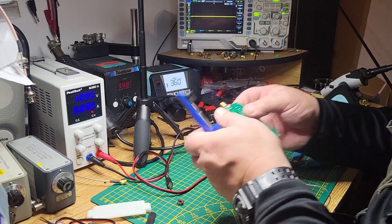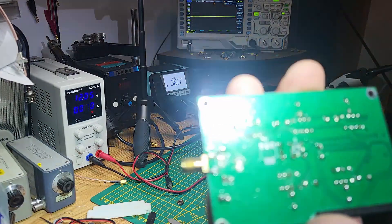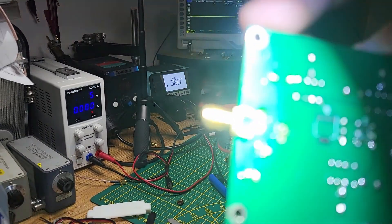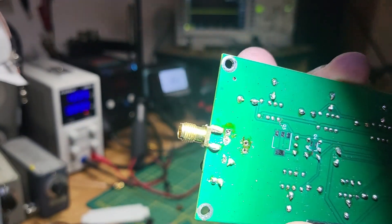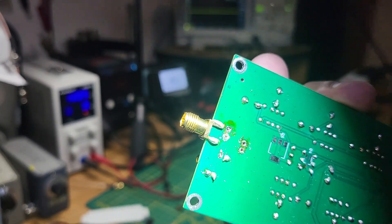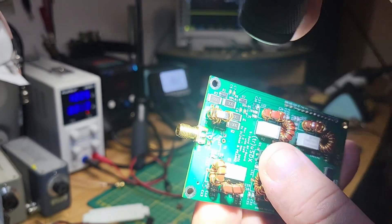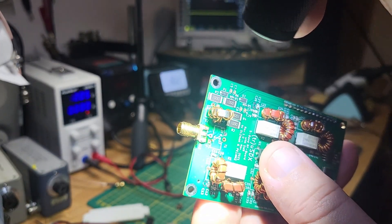Now it's clean. I can see the solder joints — this one doesn't look too good, it looks like it's just gluing on there. So I'm going to re-solder the SMA socket before I rewind the toroid.